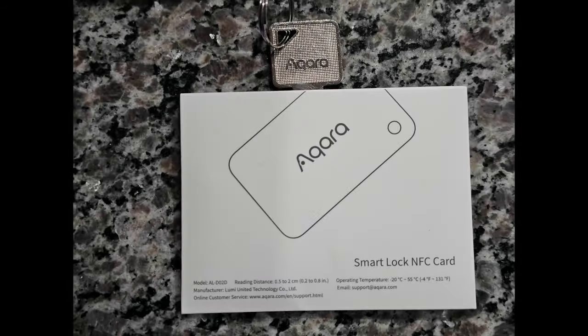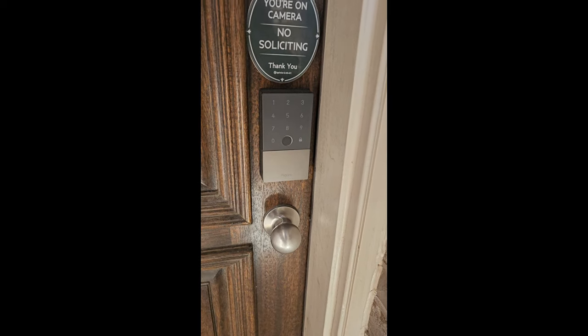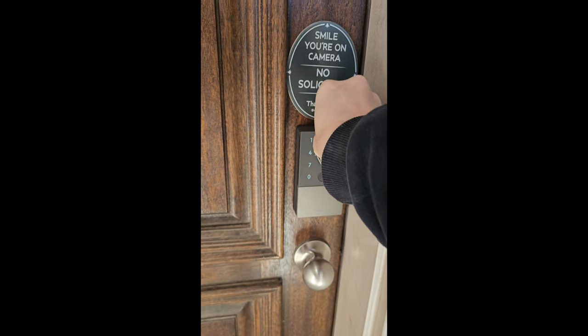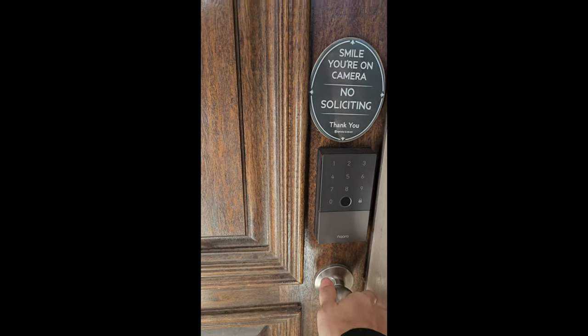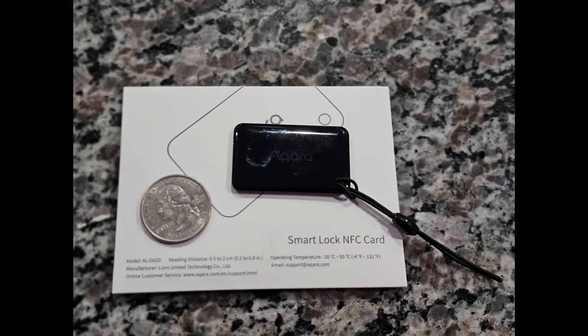The U100 comes with two physical keys, along with the ability to purchase NFC tags that are sold separately. They're a pretty cool addition — you just tap to unlock, it's that simple. As an added bonus, they're really tiny; we compared one to a quarter and they're impressively compact.